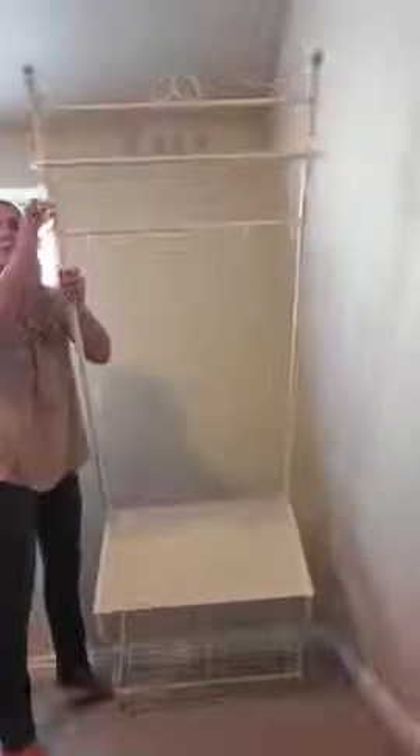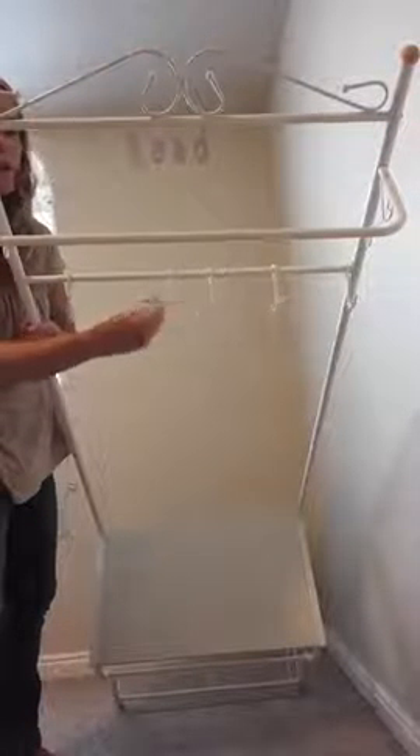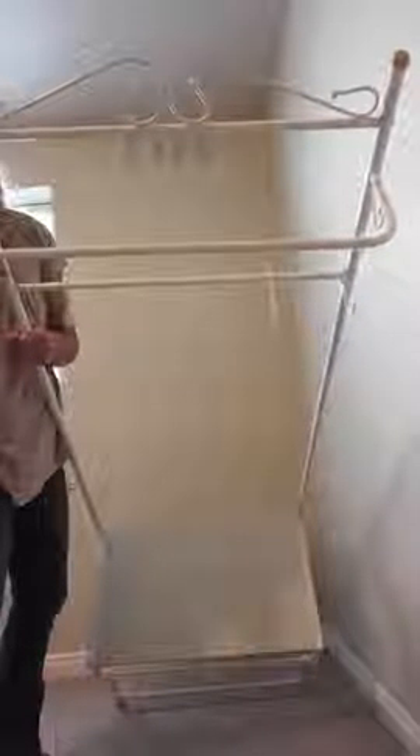And up here you've got this bar. I'm going to bend this forward so you can just see here — there are your hooks. You can slide these around to wherever you want. And then you have this bar right here which you can hang hangers on, so that's the purpose of that. And then you've got this decorative trim here and decorative pieces on the side.